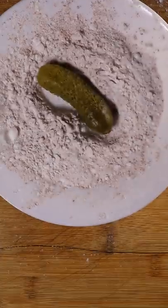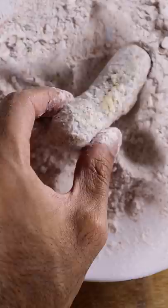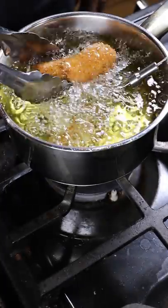All I did was throw some pickles into potato starch, chili powder, garam masala, and some salt, then into eggs, then back into potato starch, and then into panko breadcrumbs. Then I fried these off at 375 for about 2-3 minutes until they got crispy and brown.